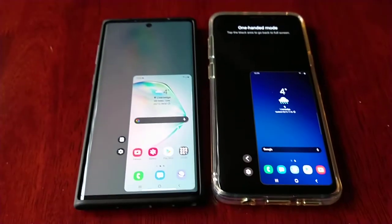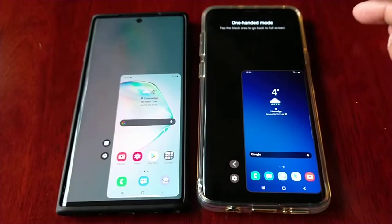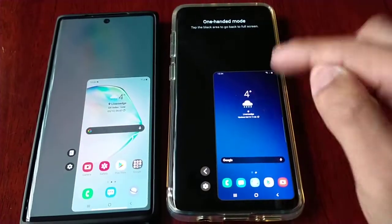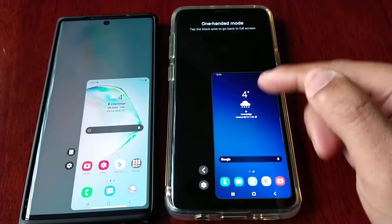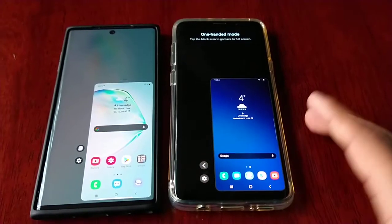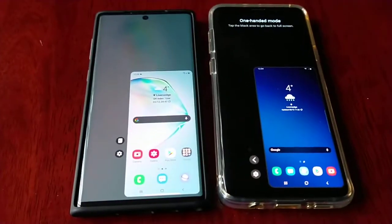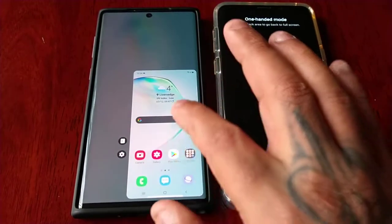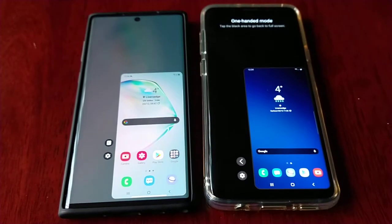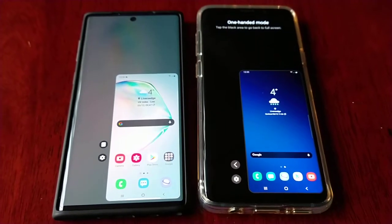Another thing that definitely stands out is the background. On One UI 2.5, even though my wallpaper is blue, the background here is black — it has this awful black background that I don't like. Whereas on the new One UI 3.0 update, as you can see, I can see my wallpaper there in the background. It just looks a lot better — so much better.